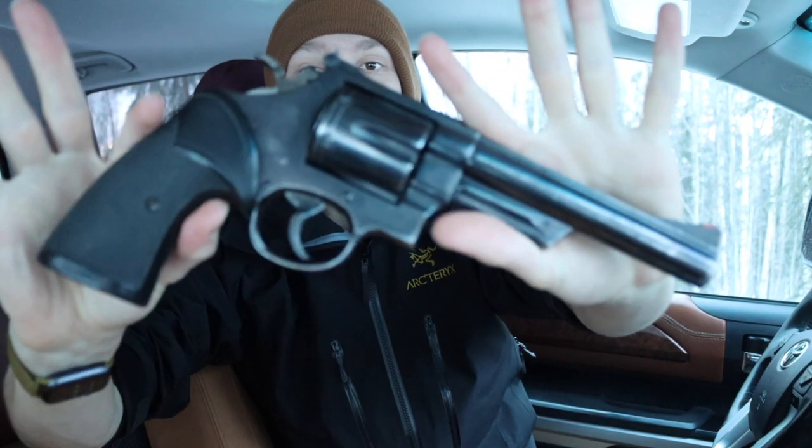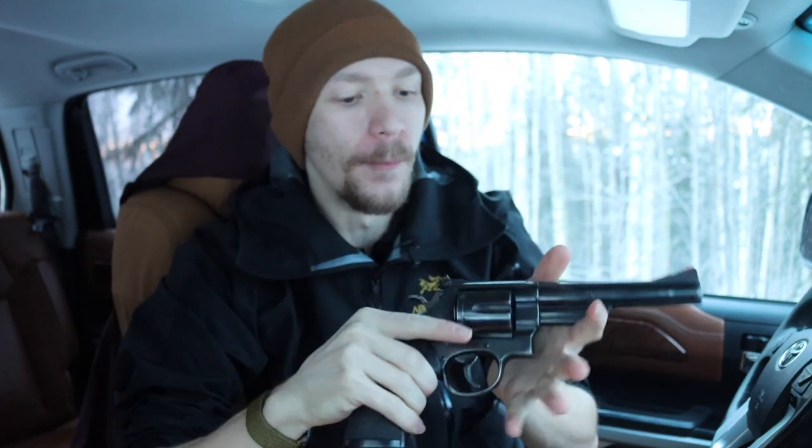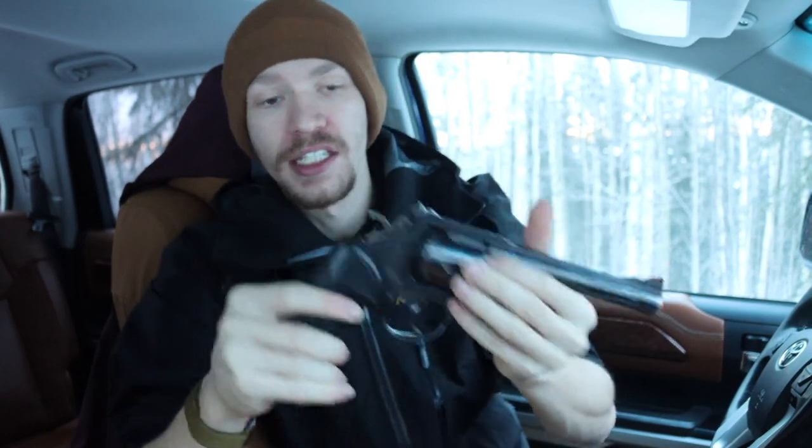Today we're going to be taking a look at the Smith and Wesson Model 29 and talking about some of the interesting history that this revolver has. This thing has been safety checked, and hopefully there are no rounds in it. I wanted to talk about the Model 29 because this gun is pretty infamous.